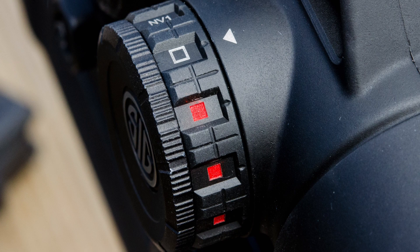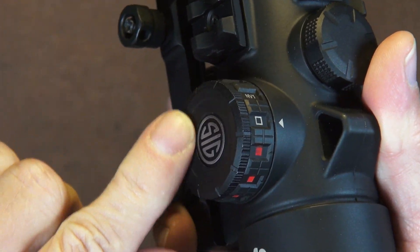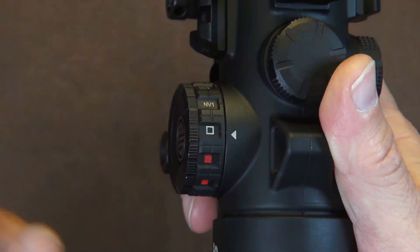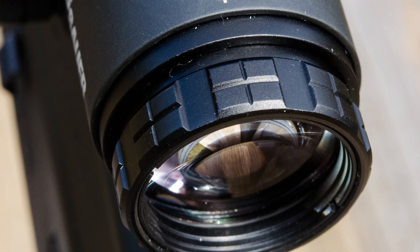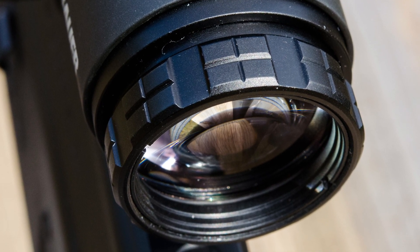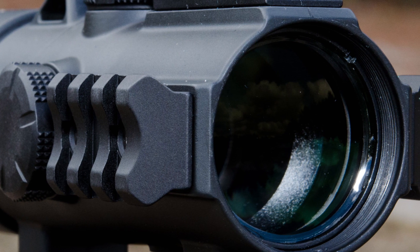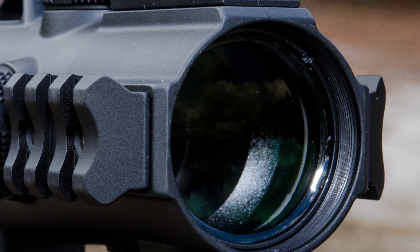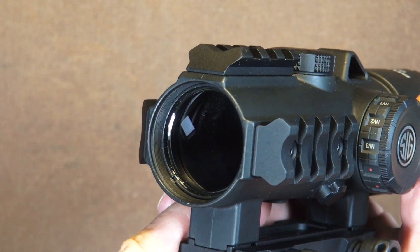That brings me to one potential problem: if you're not careful, you might start to unscrew the battery housing cap while you're working that knob. Sig Sauer has put high quality glass in the back and very high quality glass in the front, and that is probably one of the key things I really like about this optic. It gives a beautiful, bright field of view that was a joy to look at — and that is the heart and soul of any optical device: what kind of quality glass do we have?